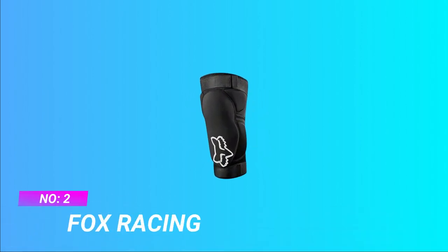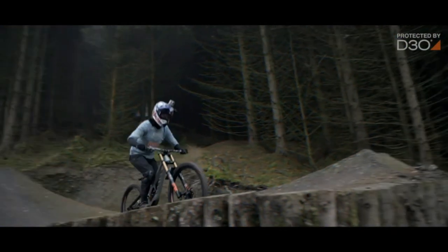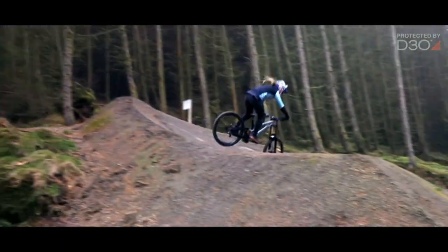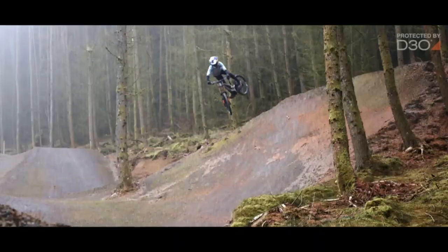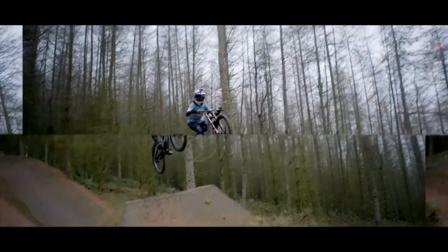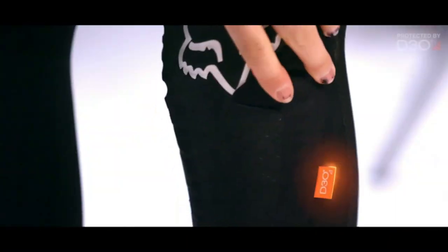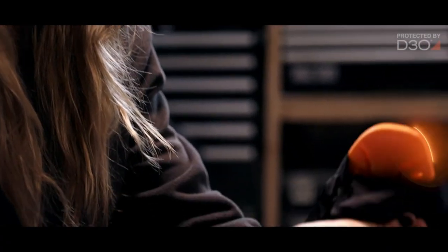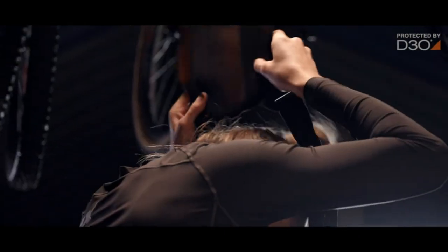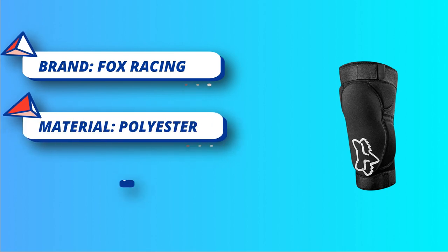Number 2. Fox Racing Knee Pads for MTB. Launch D30 Knee Guards offer an excellent combination of impact-absorbing protection with a value-focused build. The CE-certified D30 insert works seamlessly with the slip-on design to provide all-day comfort and confidence. Order 1 size up as the guard runs small. Non-slip slip-on fit with hook and loop adjuster. The moisture-wicking open-mesh design improves airflow and helps reduce overheating on hot rides.